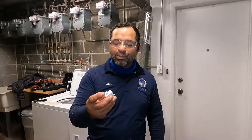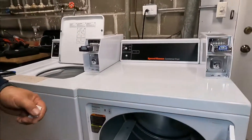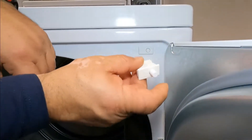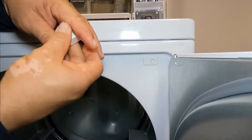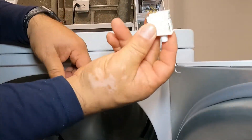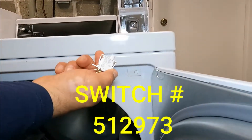Hello guys, this is Alex the handyman. Today I'm going to show you how to replace a door switch on a commercial Speed Queen dryer. This is the door switch — it's supposed to go in and out, that's how it turns the machine on. But now it's stuck inside because the spring inside broke, so we have to replace the switch.